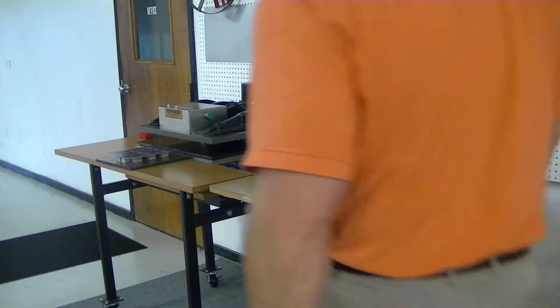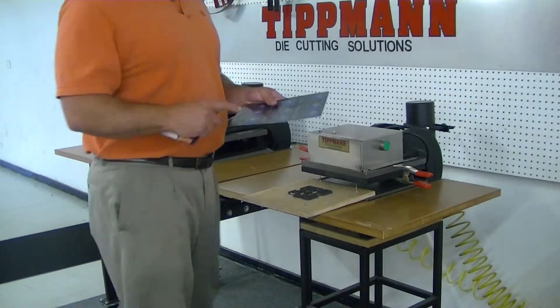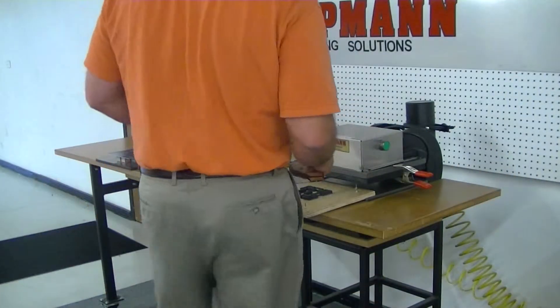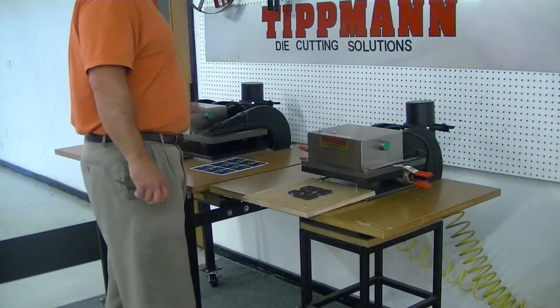Jim, thank you for sending in your sample material. I received your photo material as well as your magnet material. Both of these applications will work just fine on our Clicker 700 press and on our Clicker 1500 press.